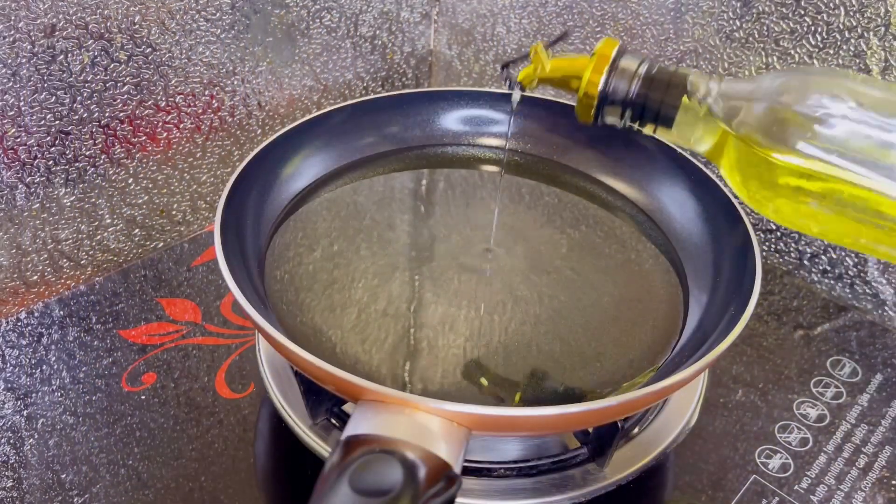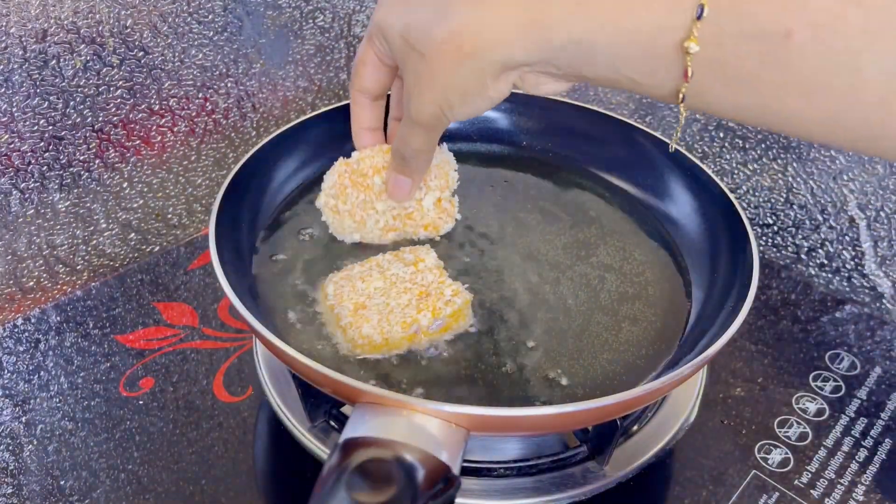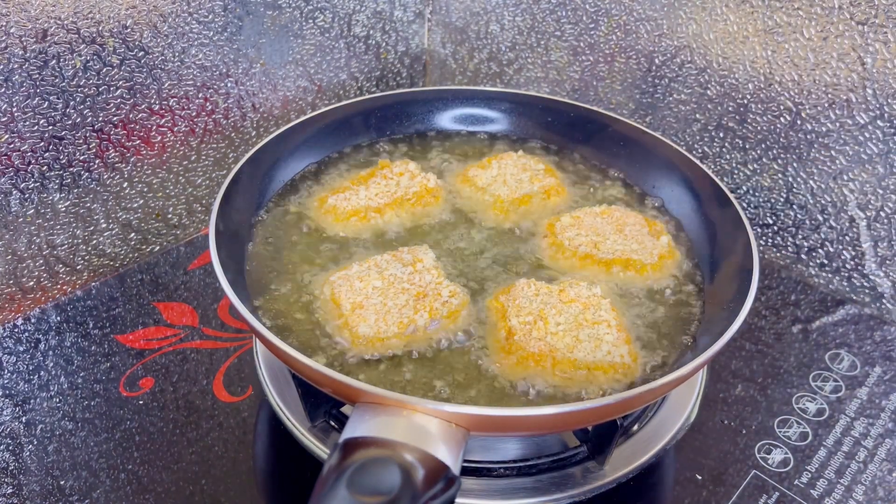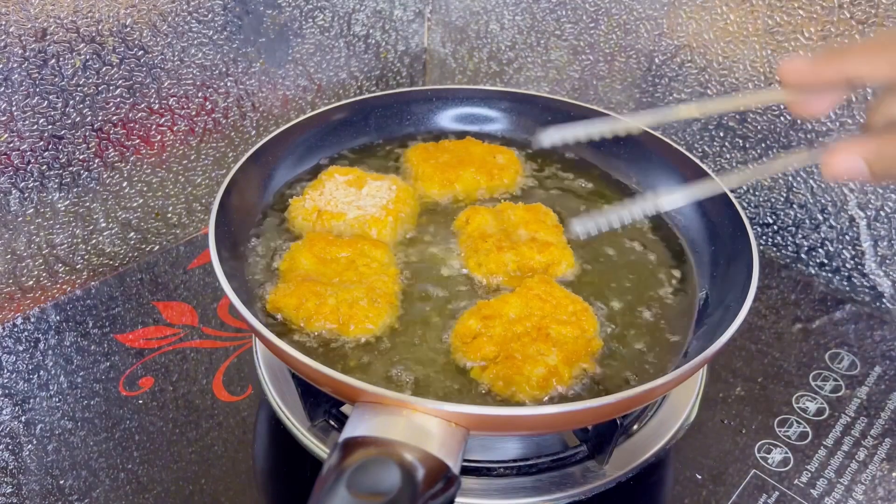Now it's time to deep fry the fish nuggets. I have added four to five nuggets in the first batch, frying the nuggets on a medium flame until they become golden brown and cooked perfectly from inside.